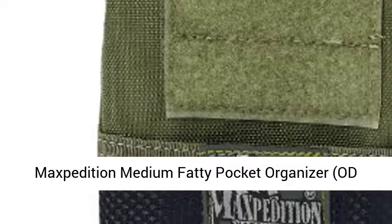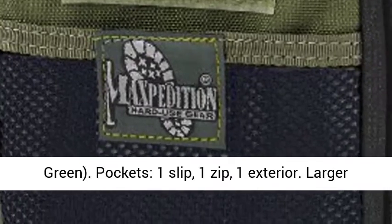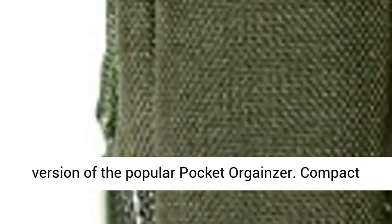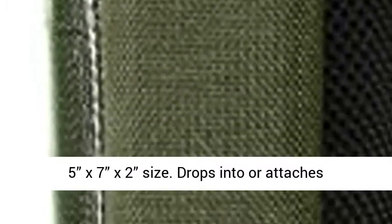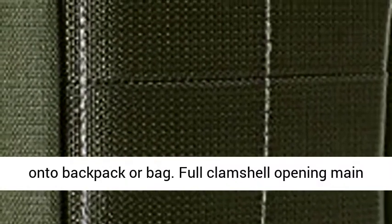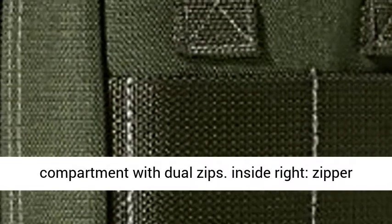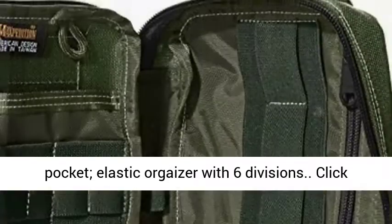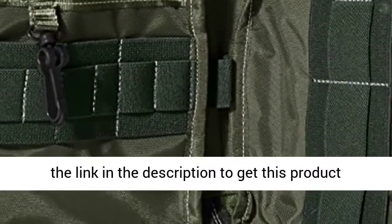Maxpedition medium fatty pocket organizer in odd green. Features one slip pocket, one zip pocket, and one exterior pocket — a larger version of the popular pocket organizer. Compact 5x7x2 size drops into or attaches onto a backpack or bag. Full clamshell opening main compartment with dual zips, inside right zipper pocket, and elastic organizer with six divisions.